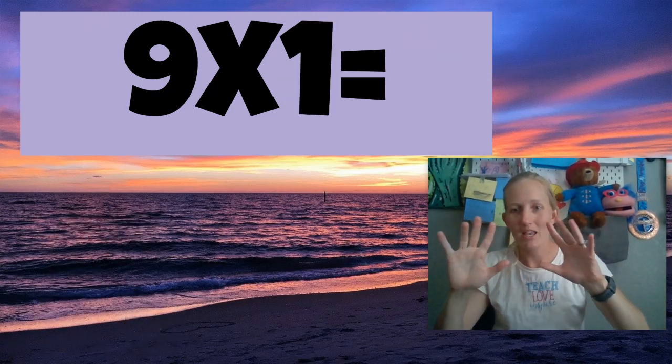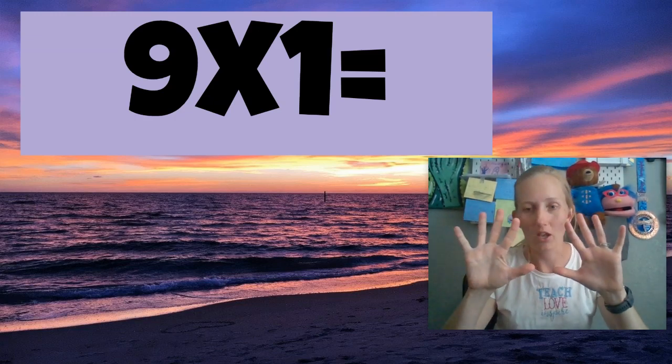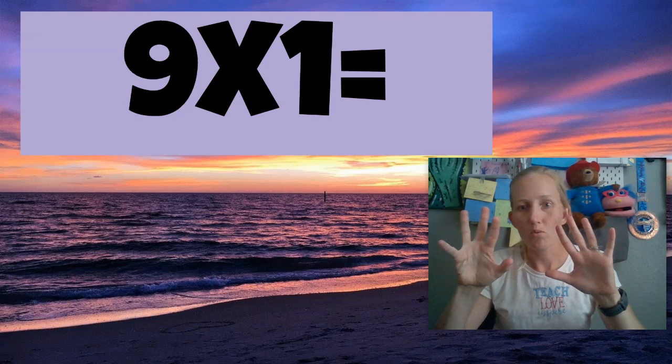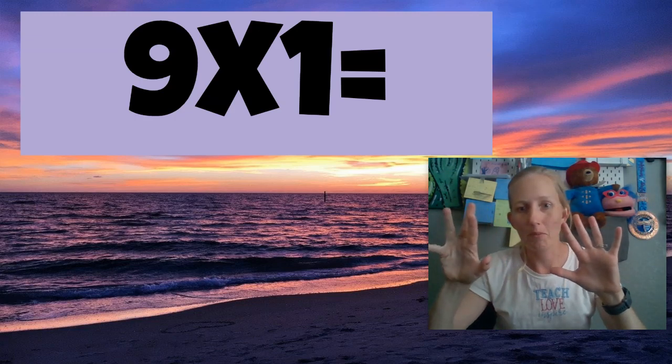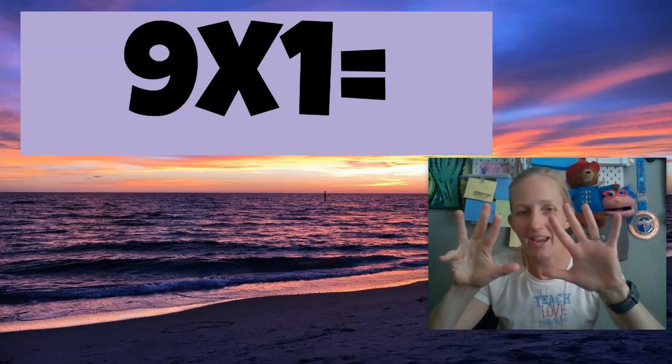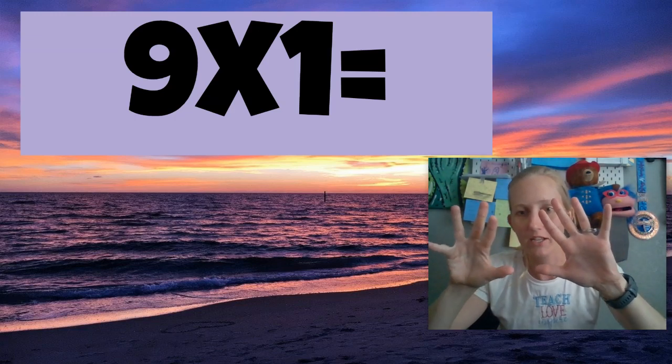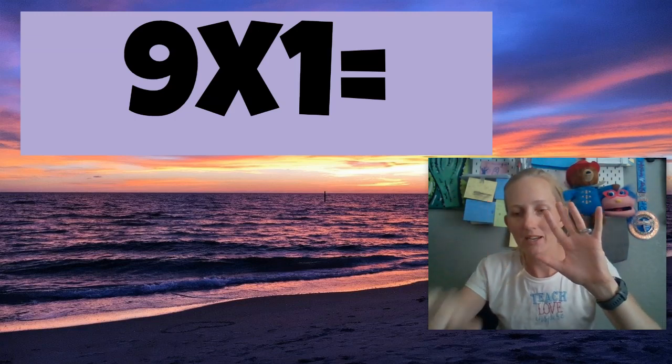All right, so nine times one, let's get started. Get your fingers out and do this with me. You're starting at your pinky, okay? Nine times one — I put one finger down, and it's hard for me to get my pinky down there. Nine times one is nine. If you see how I have nine fingers up, I just put one finger down. Nine times one is nine.